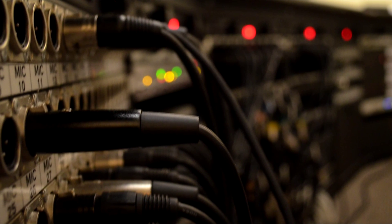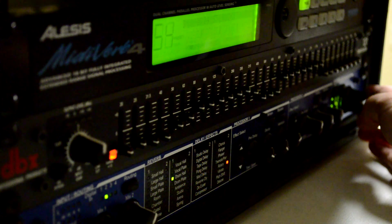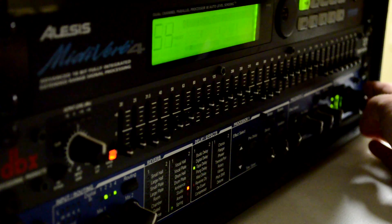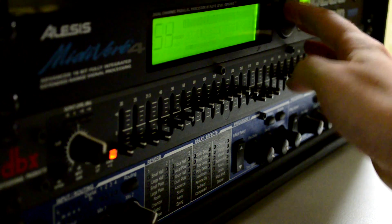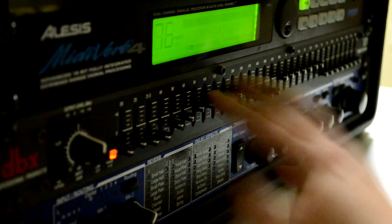Week number three, you'll learn about racks, patch bays and effects. You'll find out that some effects can be patched in as inline or insert effects, and that some effects are patched in as side chain or send/return effects.